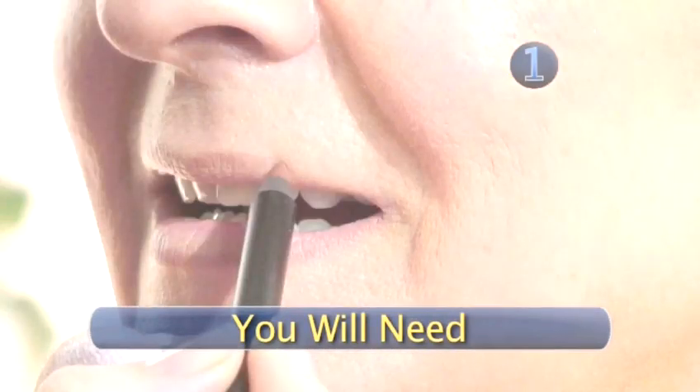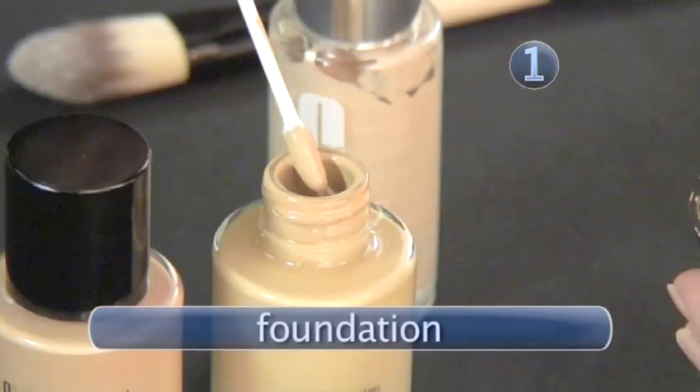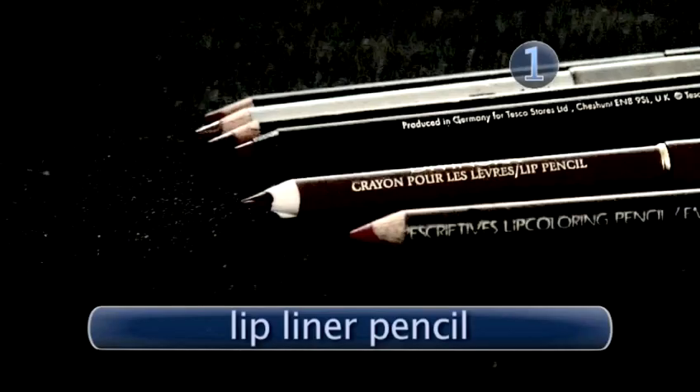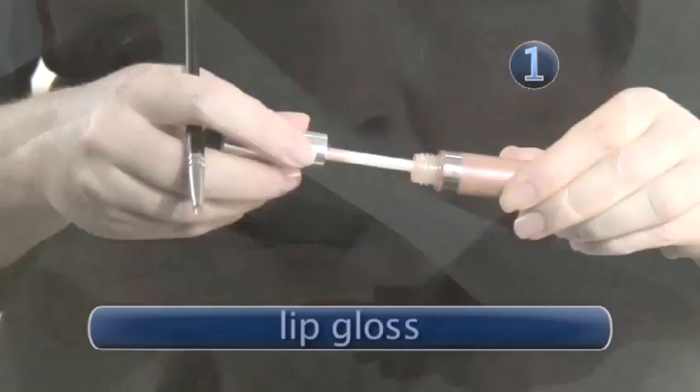Step 1. You will need some lip balm, a lip brush, and some foundation. Julia recommends using liquid foundation on more mature skin, as powder foundation can sit in creases making them appear heavier. You'll also need some powder, a lip liner pencil, a lipstick, some tissue and some lip gloss.